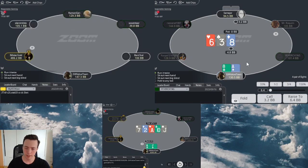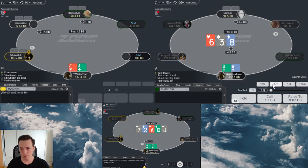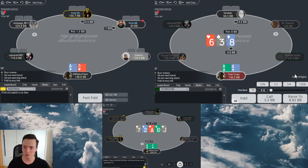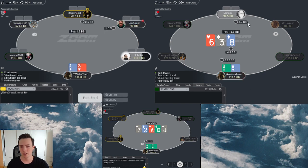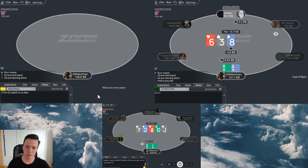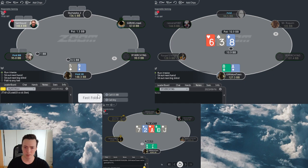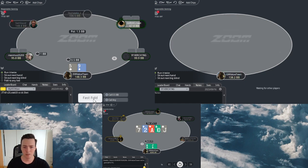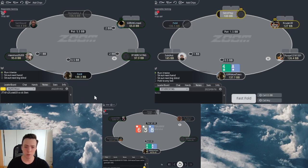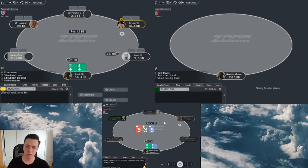I would choose a small check-raise sizing because we are not polarizing ourselves to two pair plus. But we still want to raise hands like 8x - also a hand like 8x-7 with a nut flush draw would be a nice raise. I do in fact run pretty big, so I will go for the small check-raise. We don't need a big check-raise sizing here. I think a lot of people make this mistake to check-raise here to like 14, 15, 16 big blinds. If he has a hand like king-10, king-jack off, the sizing is already enough to punish him when he has too much air. While if the board was an ace-side board - let's say ace-8-3 rainbow - you would want to check-raise with a bigger sizing like a pot sizing or even bigger, as you are already signaling that you have two pair plus.